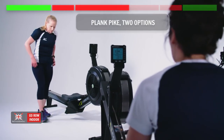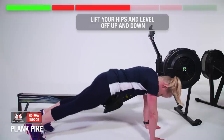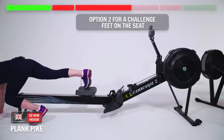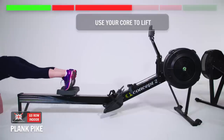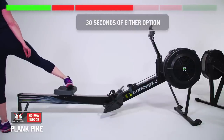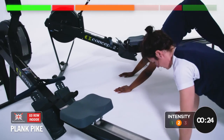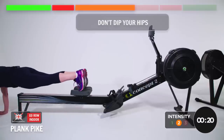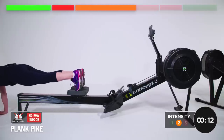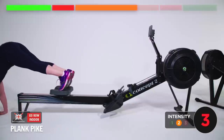Two options for the next exercise. Either next to your machine on your hands in a plank, then just lift the hips and level it off — up and down. The alternative, if you want the challenge: feet on the seat, hands on the floor, and you use your core to lift. 30 seconds. Ready, steady, go! Really focus on the level-out — that's where you need to control the hips. Don't dip them, keep them level. Good work, 10 seconds. And relax.